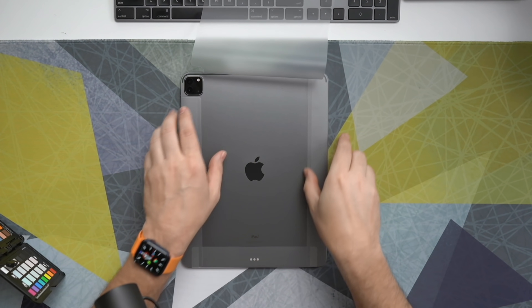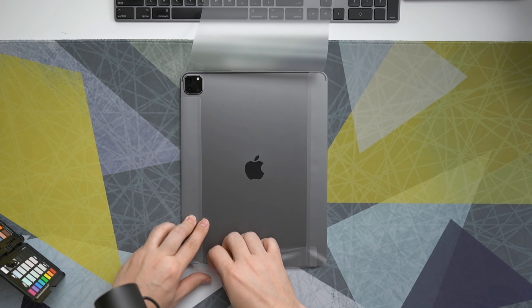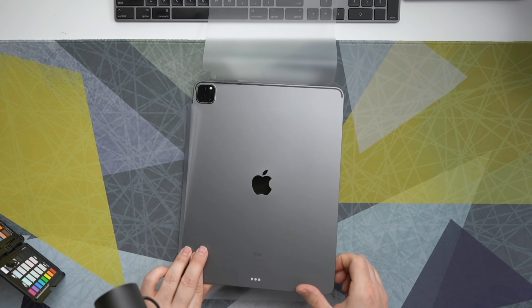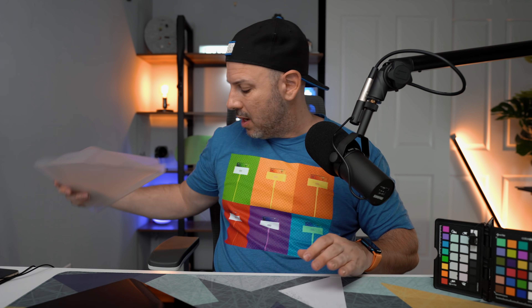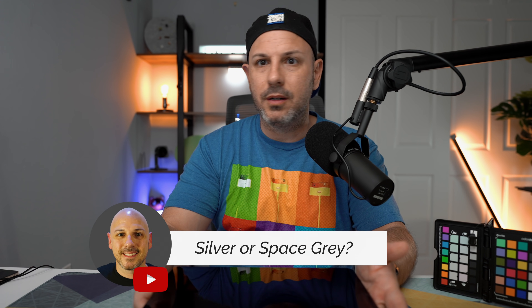That is a beautiful sound. I am team space gray. I've probably had a space gray iPad just the past two years. I previously had a silver one, which I liked — it was nice — but I think space gray is my color.